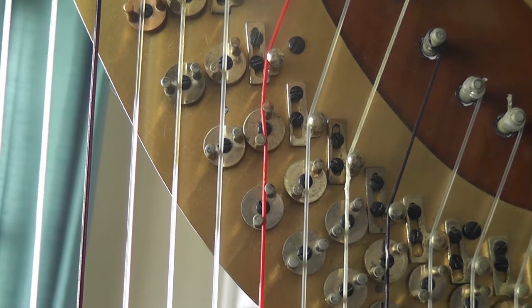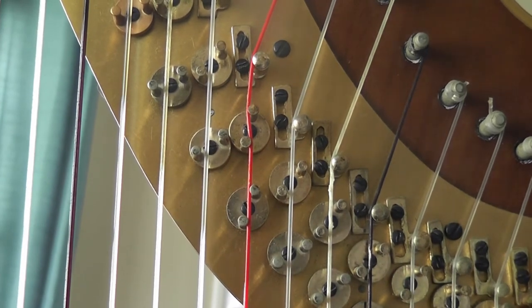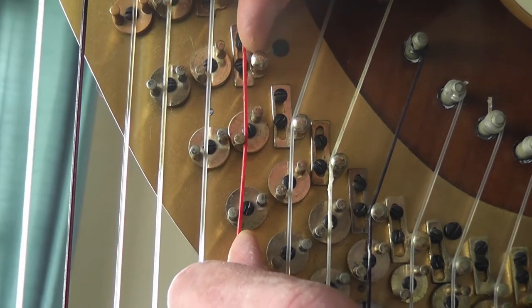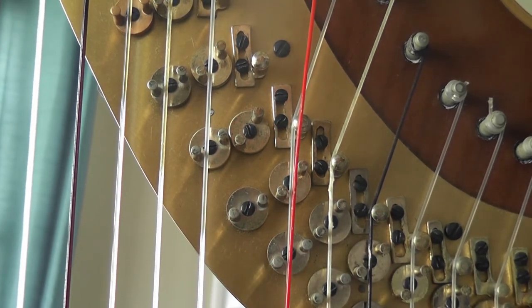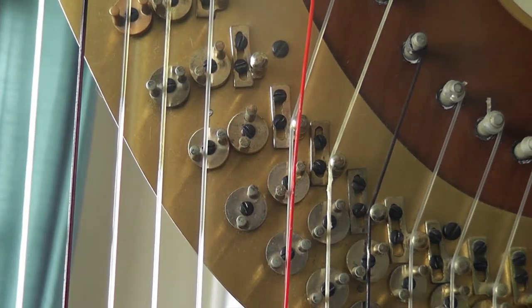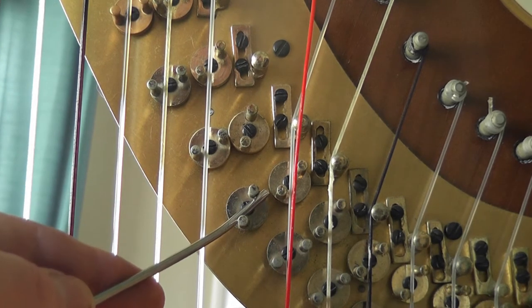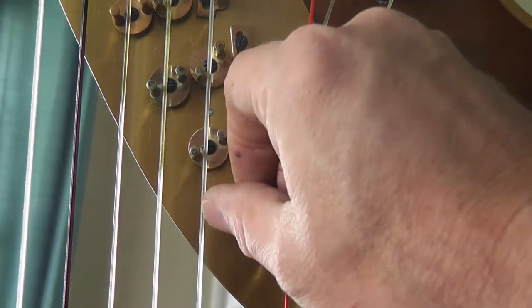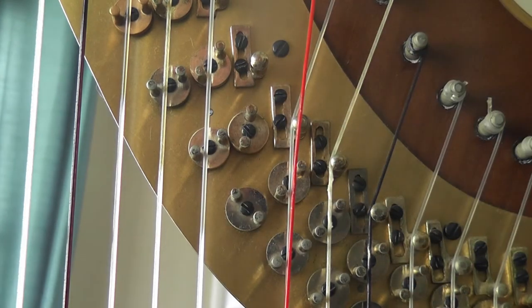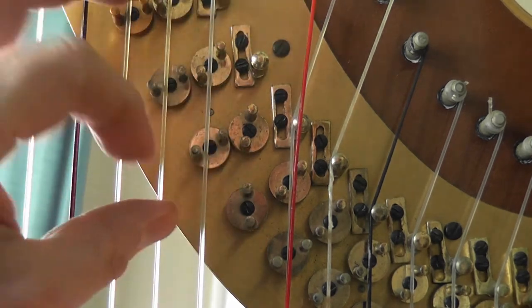The way to adjust the grip is to take the pedal into the flat position, move the string out of the way, and put it back in the sharp position. Take a disc adjuster or screwdriver and flick counter-clockwise. Now this is loose, so you adjust it the way you like it — a little more clockwise.